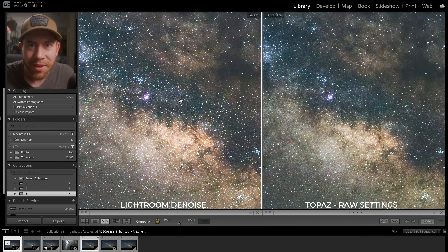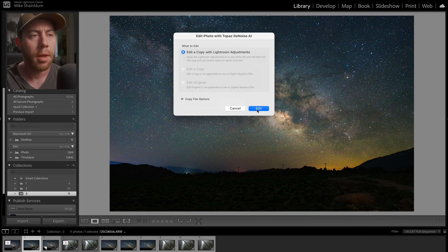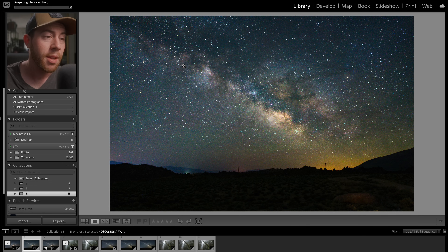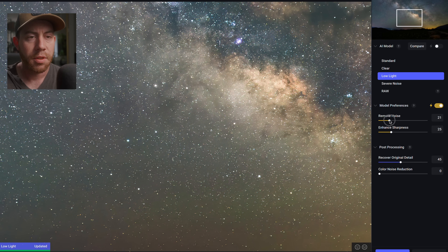One limitation of Lightroom is that you can only apply Denoise onto a raw file — you apply it at the raw level and then edit afterwards. In Topaz Labs you can apply noise reduction after you've fully edited a photograph as a TIFF, JPEG, or pretty much anything. So let's take the edited image and try denoising the edited TIFF version in Topaz DeNoise. Bringing in that edited version — that's a pretty big difference with Low Light right there. Let's do 20 remove noise, 20 sharpness, and bring back 10 recover original detail, then click Apply.